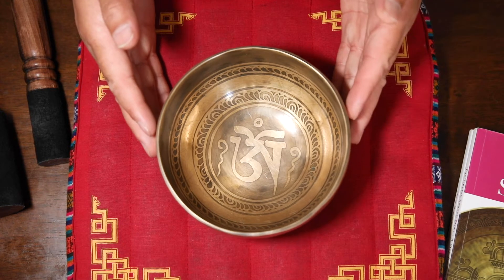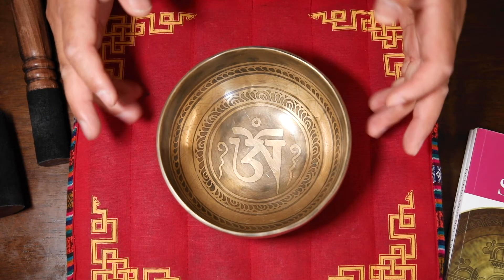If you look carefully, you can see this bowl is fully handmade. There's an etching inside and outside.